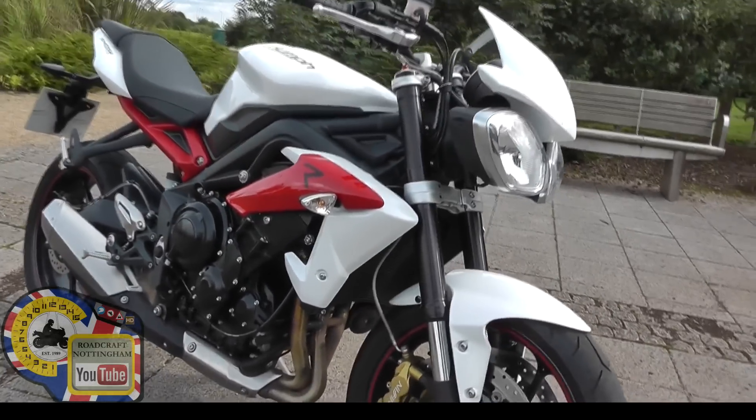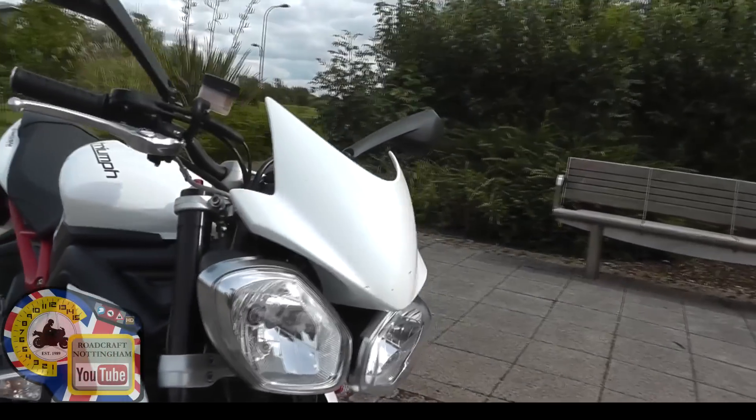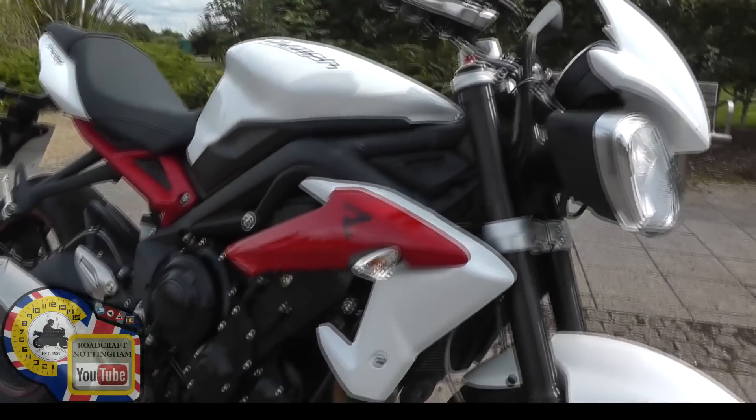It's got the ABS option fitted on this one, along with the alarm and an extra little screen. It's also got the fully adjustable suspension on it, front and back.